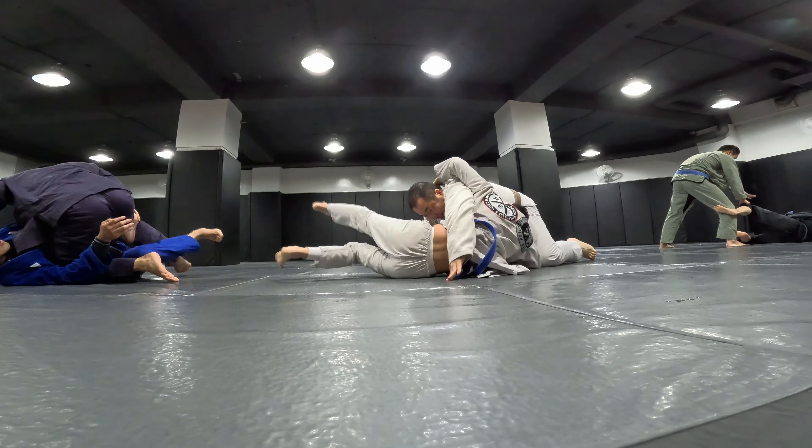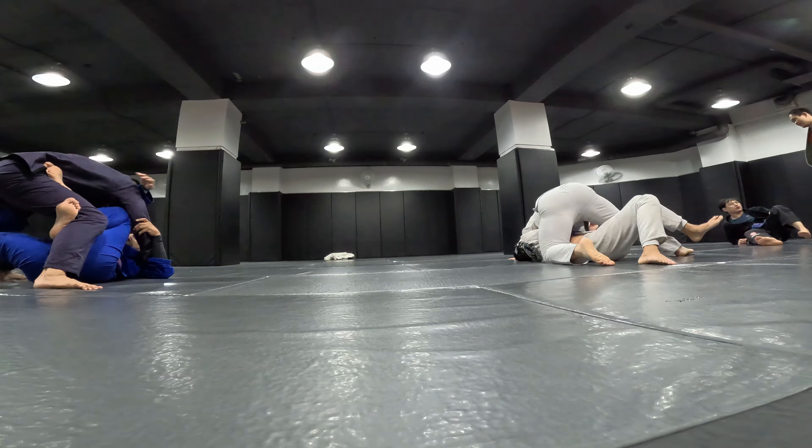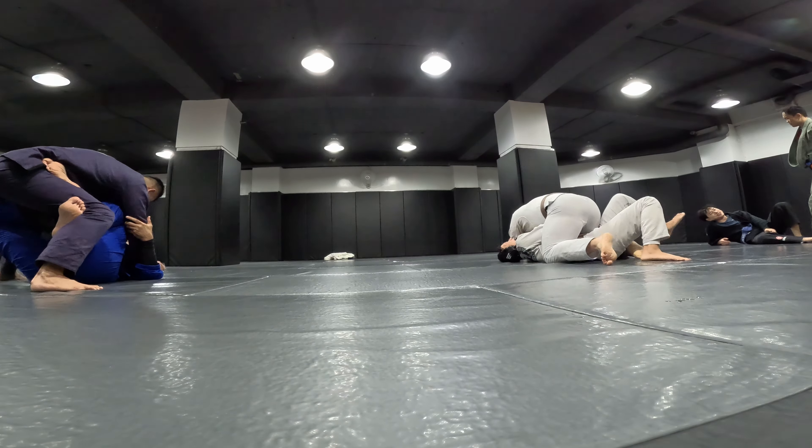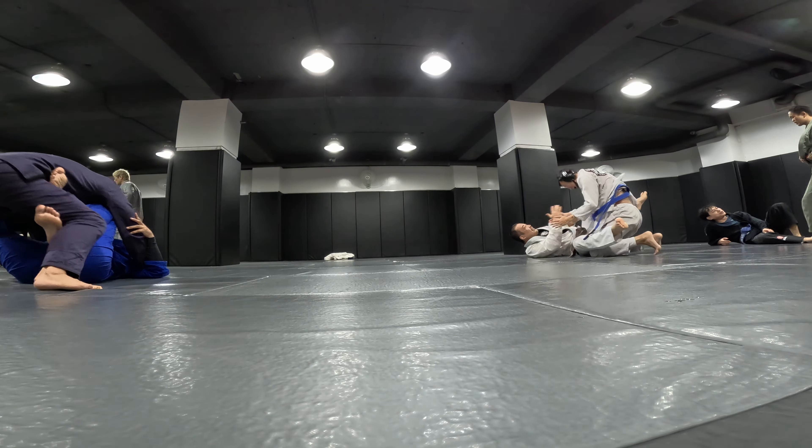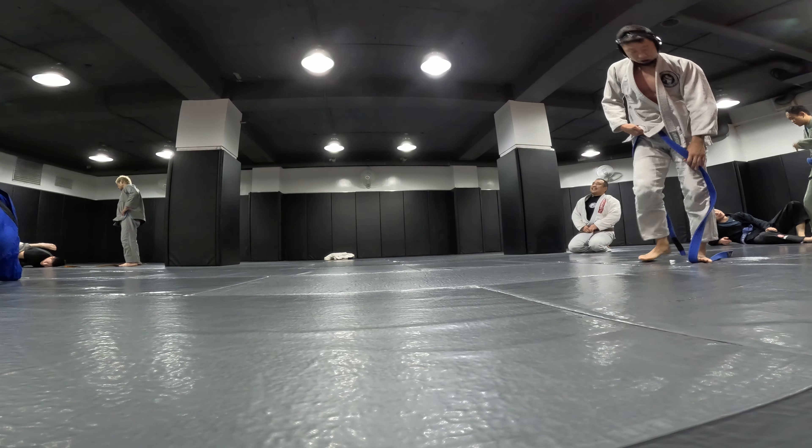Turtle! I was trying to — man, his transitions are so good. I was trying to turtle but he prevented me from turtling. He's really good at pinning my shoulders.